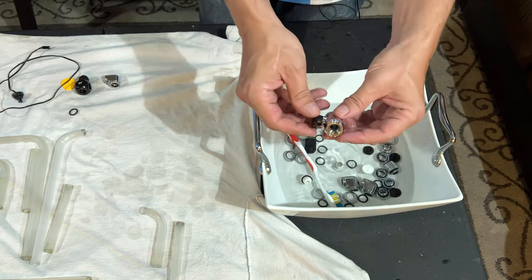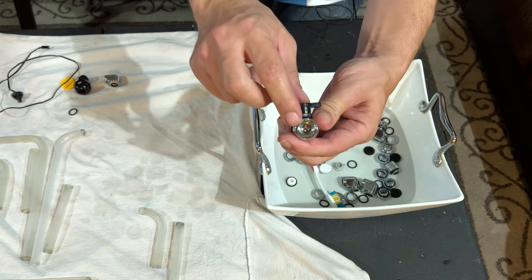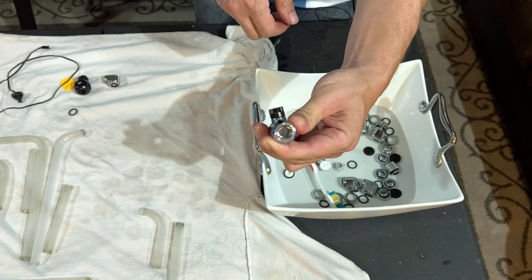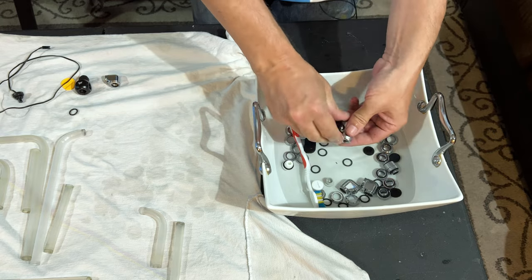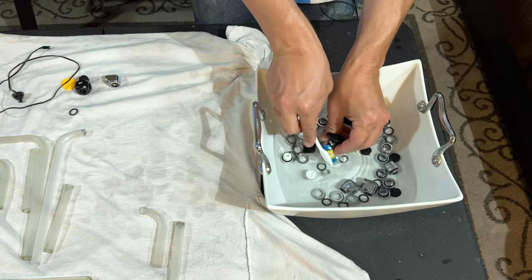Our ball valve is open, so you're going to want to clean it both open and closed. Liquid is going to get on the ball valve inside, the bearing, and in there. So clean it open, then close it and clean it closed.